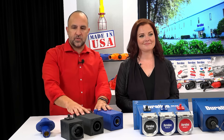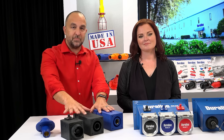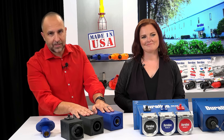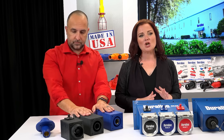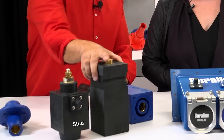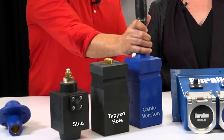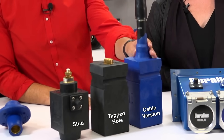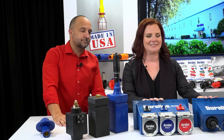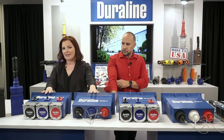These receptacles are the same as the general use receptacles, but you can tell they're much beefier and they're not going to break — they are going to last a lot longer. Now, we have a no-cable version; you can have a stud or a tapped hole. The cable version is molded directly to the cable, so you get that watertight seal and you don't have to worry about anything breaking down inside of the housing. We have female and male receptacles, depending on what you need.